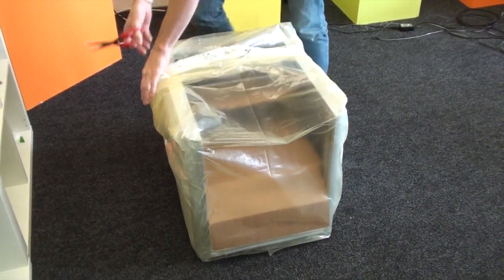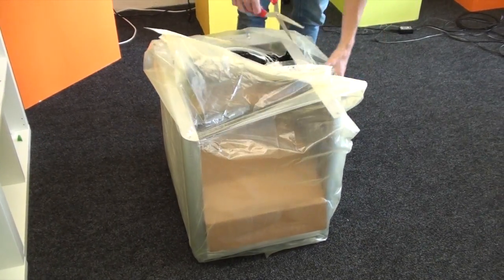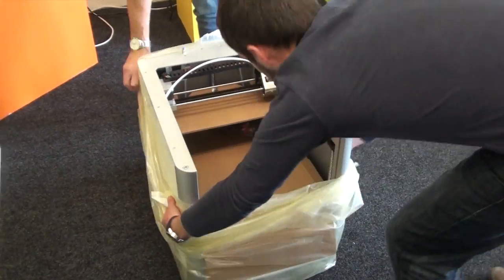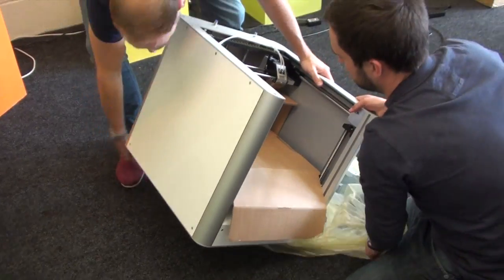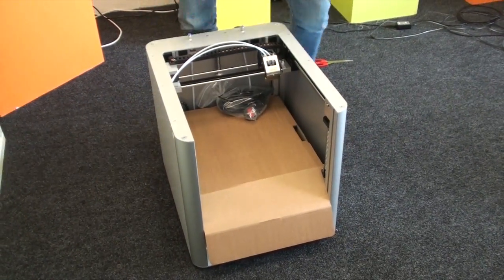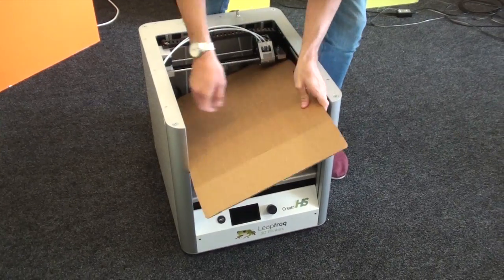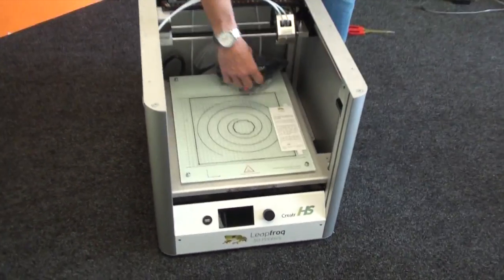We'll just remove the bag here — keeps all the dust out. Now we've got some cardboard that I'll remove there. It's packaged really well and there's no chance of any movement when it's being transported, so that's great.